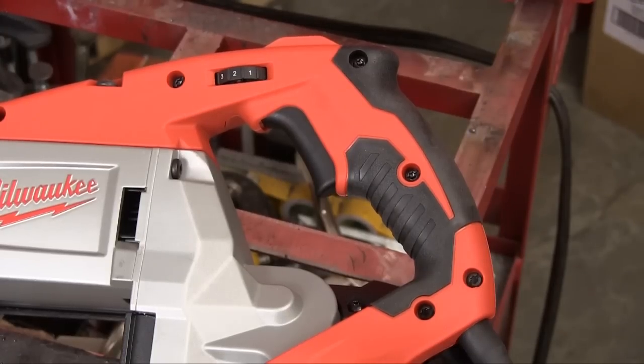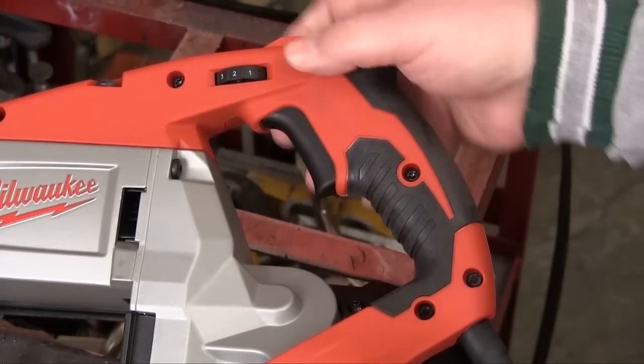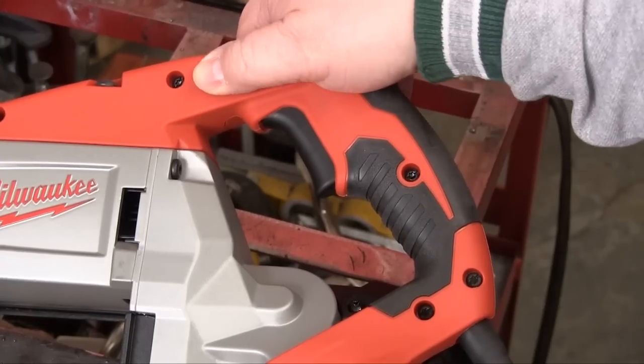The main grip area is designed to be very comfortable to the hand and give you good access to the trigger-type on/off switch. And just above that is the speed control dial.